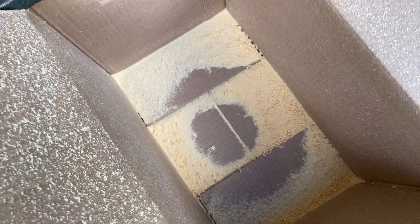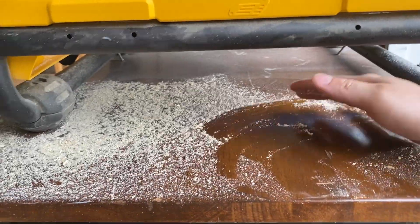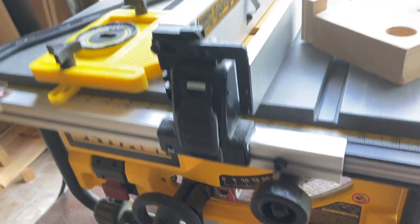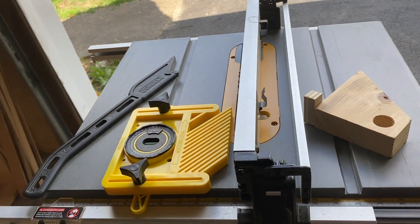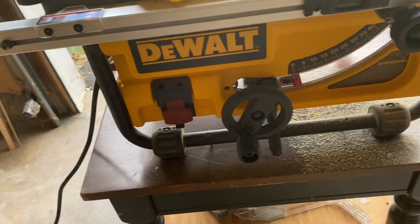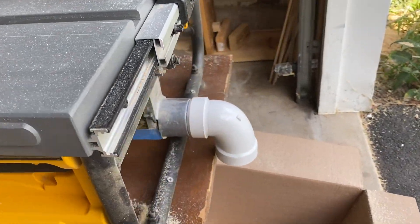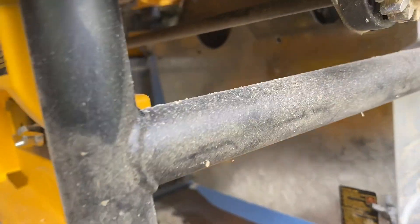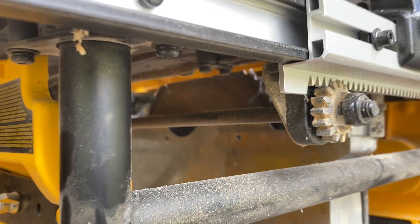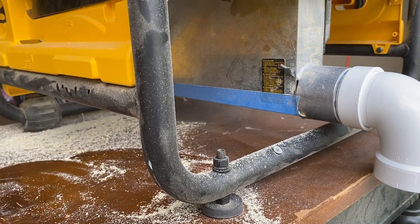It captured most of the sawdust, and of course we have some sawdust here because of the position of the blade. Otherwise it stayed pretty clean around the saw. As we can see there's a little bit of opening in that box that contained the saw, so it's inevitable that we have sawdust here and a little bit on top.